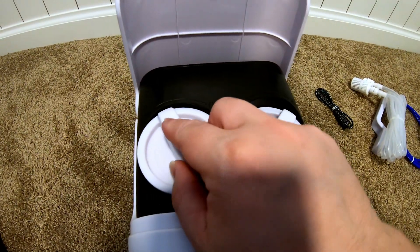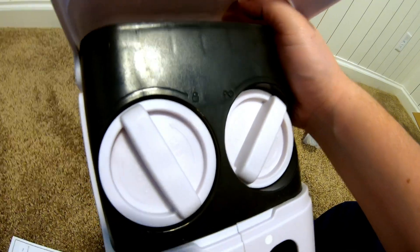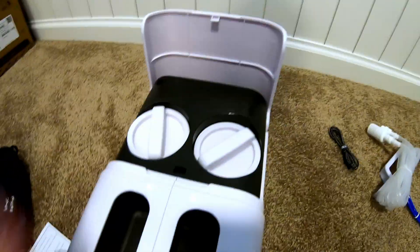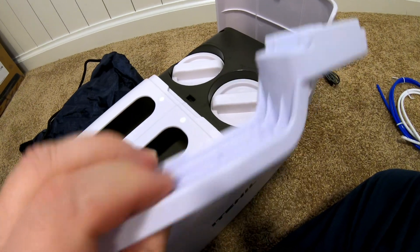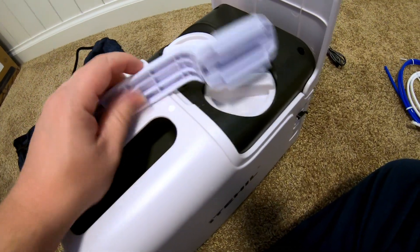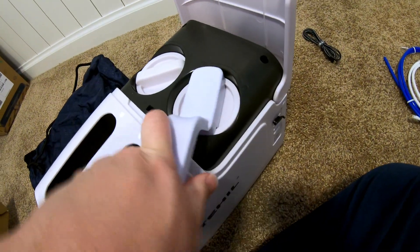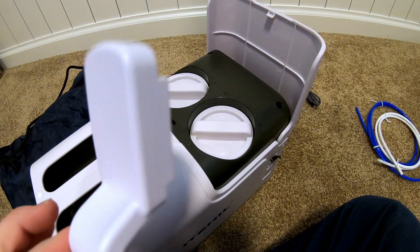Just like that. There's actually an arrow on the filters — you align that with the unlock icon, push it down, and then twist it into place. Just like that. I also figured out what this other piece is for — it's a little wrench to be able to unscrew and get the filters out and put them in. So that makes it a little easier.